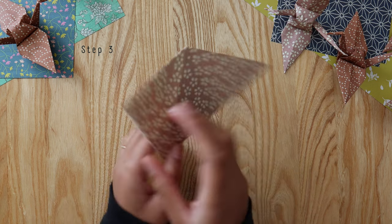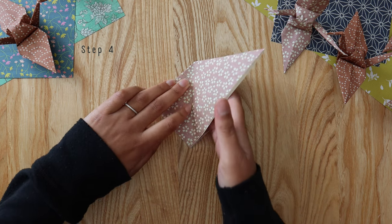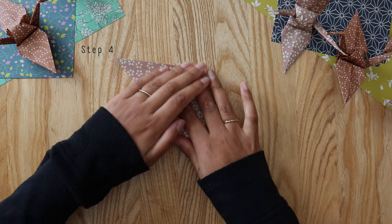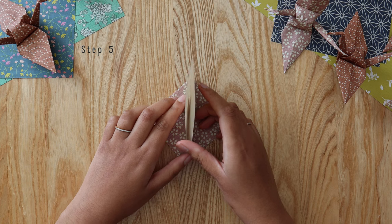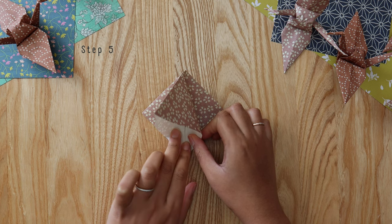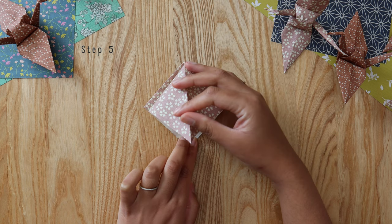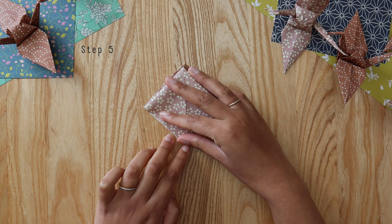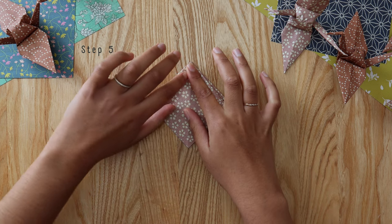Flip that over and repeat the same thing on the other side. Before doing that, take the top flap back on itself to create a fold down the middle — that's going to help guide the next fold. These folds tend to move a little, so hold them down with a finger on each side. Then push the top point of that duck beak down to the bottom point, making sure the edges are all aligned, and press down firmly on all sides to create a diamond.